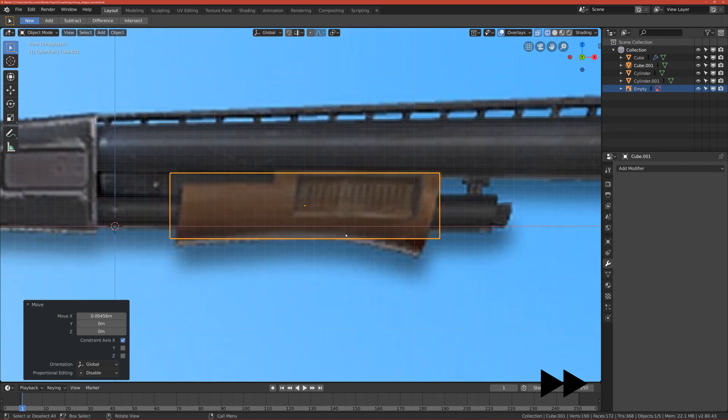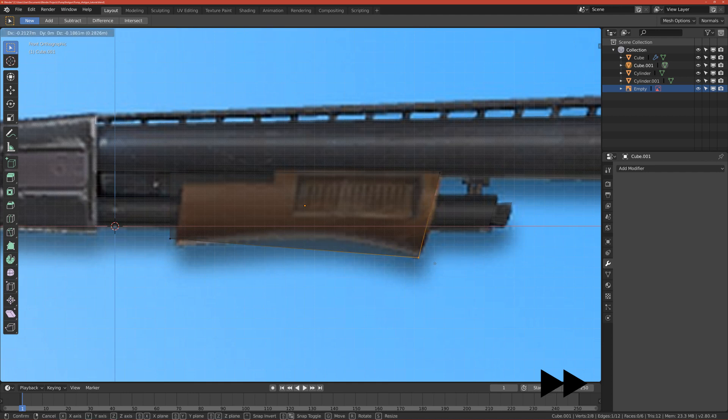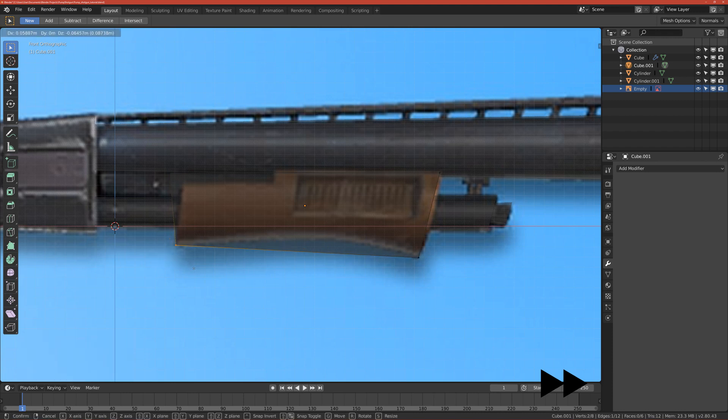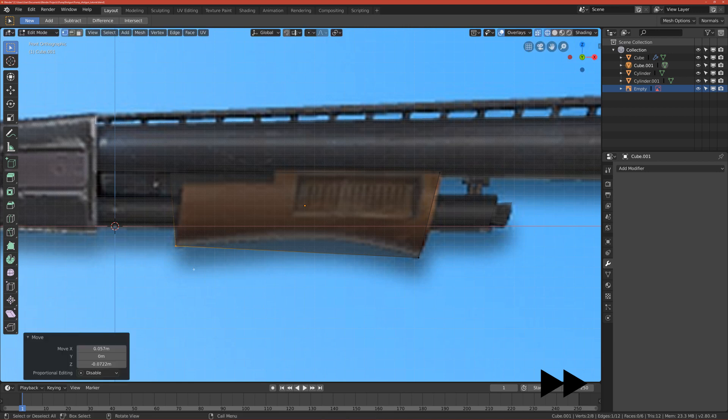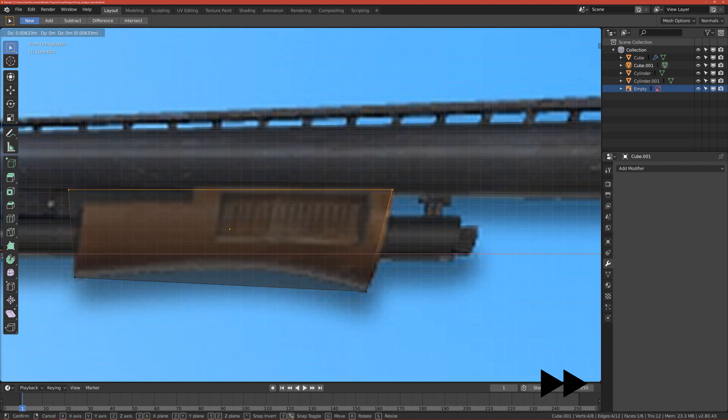Now let's go to edit mode, go to vertices mode, and move this vertical end — and also this one to this end. Now we can select the top vertices and move them a bit up and more to the right.